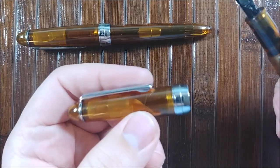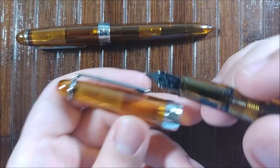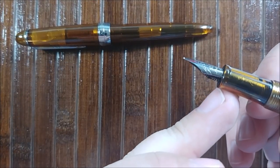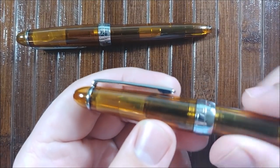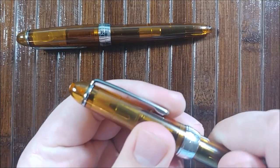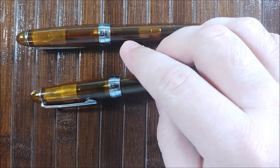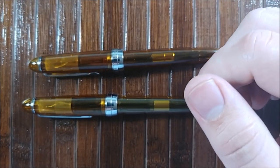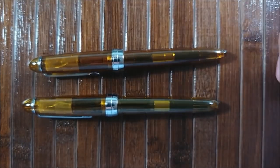Next up is the cap seal. You can see there's a small seal on both caps up here towards the top, and they just fit right on the end of the section there. Because of that little seal, you can kind of feel it tightening. I haven't had any issues with these pens drying out. I have gone several days without using them in a row and haven't run into any problems. So it works pretty well, especially for cheaper pens like this.